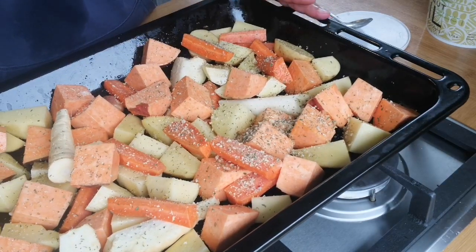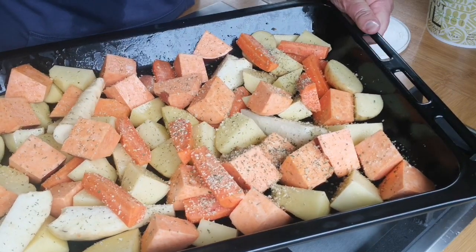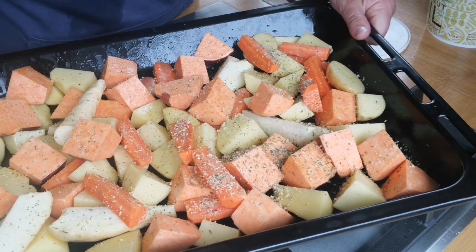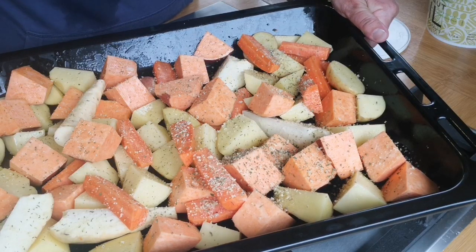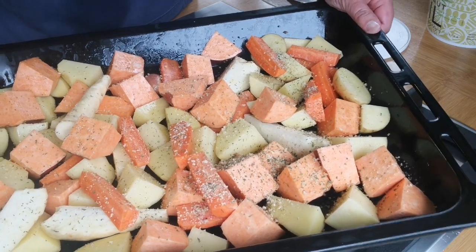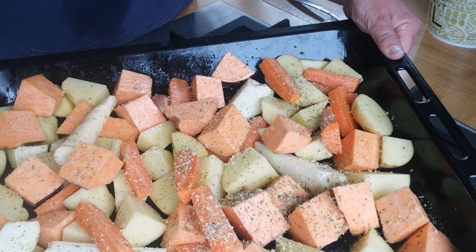This is all ready to go in the oven. There are quite a lot of veggies for just three of us, but roast veggies in the fridge are pretty nice to have the next day. And anyone who knows me knows I'm a bit of a sucker for a roast spud so you can never have too many. Into the oven at 200 degrees, fan bake, for about an hour, giving it a shake halfway through.